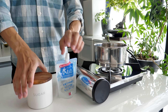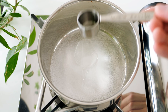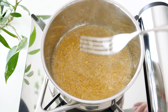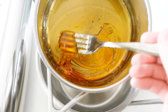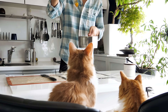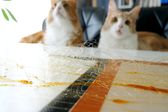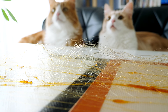Next, I'm going to make spun sugar. Boil sugar and sugar syrup in a pot. When it becomes cold, cool down the pot to thicken the sugar, then shake it with a fork.